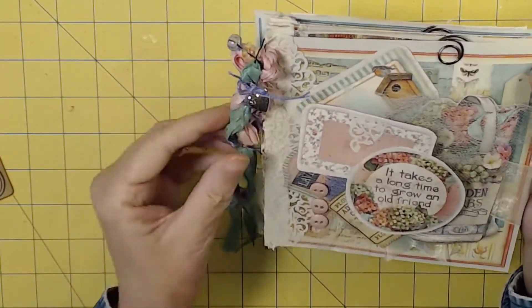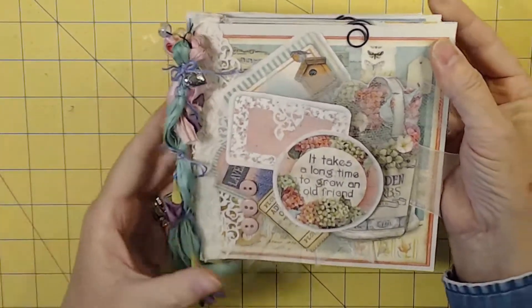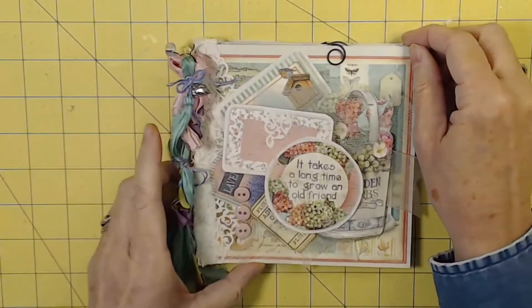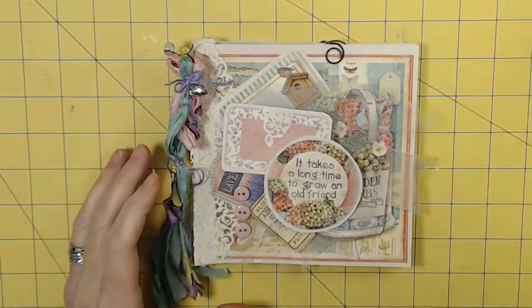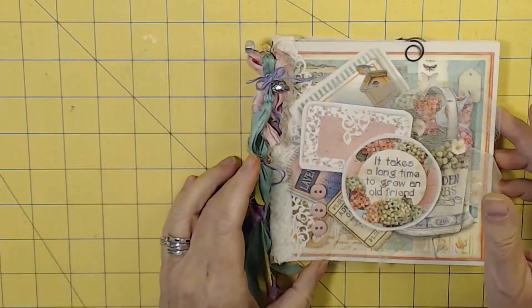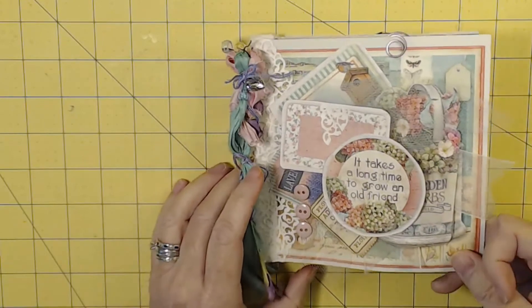This is for a pretty close childhood friend, and she's probably figured out it's for her by now because I had to do all this videoing. So here's the final flip through, without my little writings that are — to her — very personal. Takes a long time to grow an old friend.